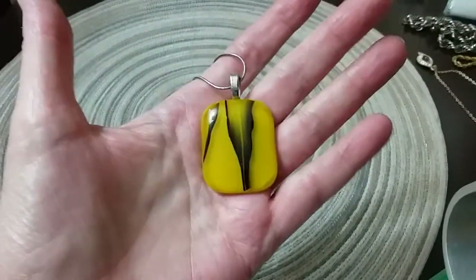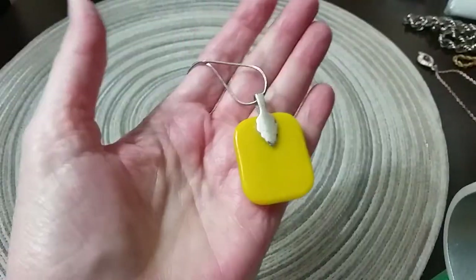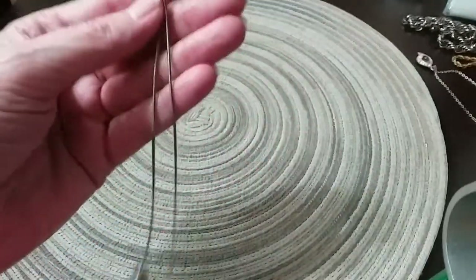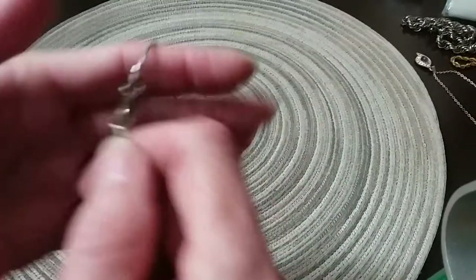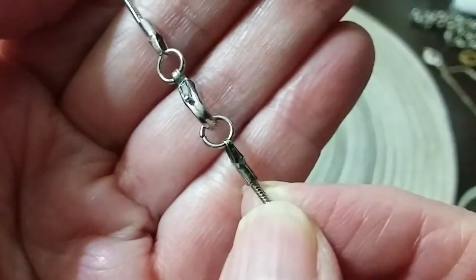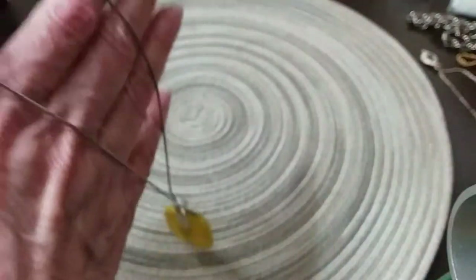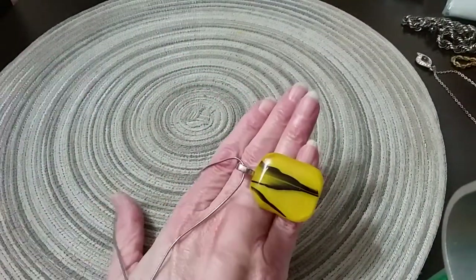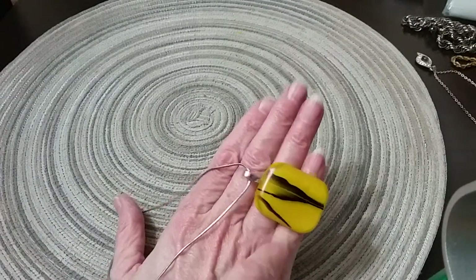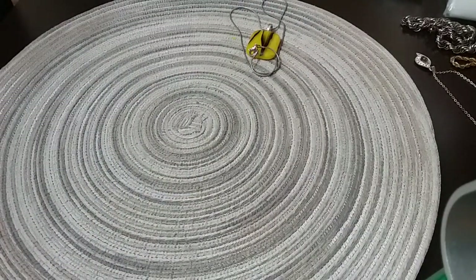Here's the glass — pretty yellow with a leaf design in there. Here's the back — it's on a pretty snake chain with a lobster claw clasp. Very pretty — artisan. That's very pretty, I like this. Looks like a real leaf — they did that to make it look so real.